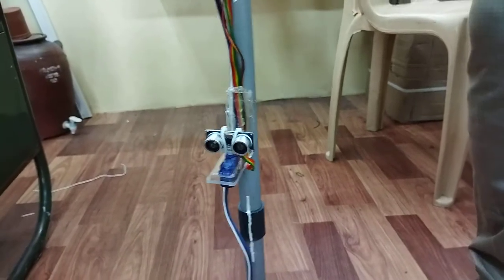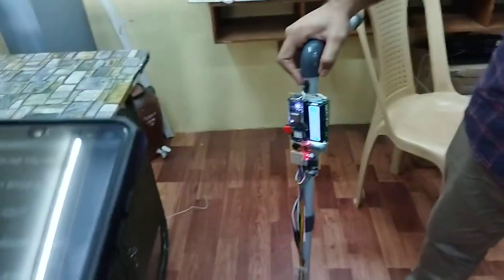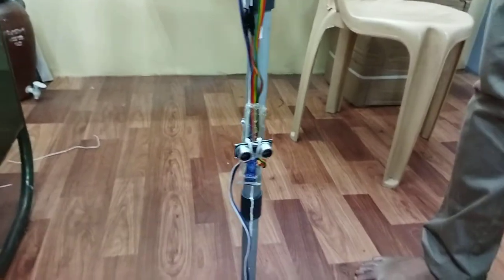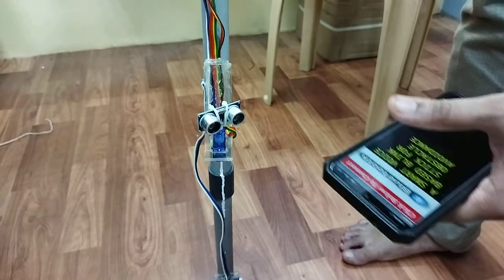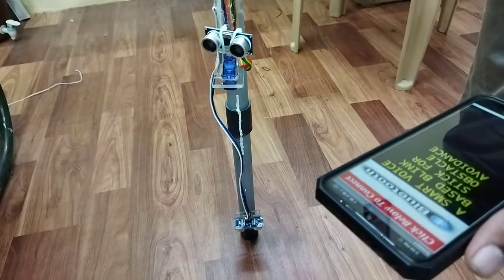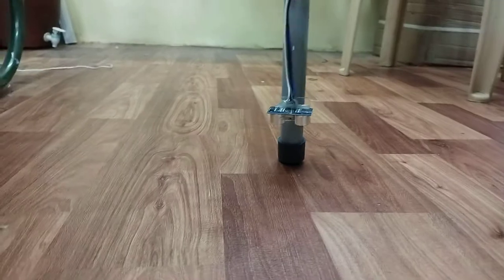This system will give you voice feedback, and for that we have also developed a smartphone app. This is the app on the smartphone. It will be connected to the system using Bluetooth.